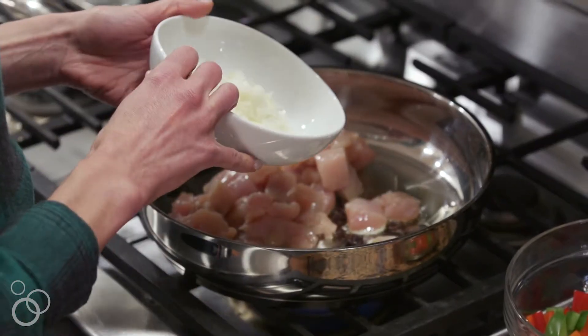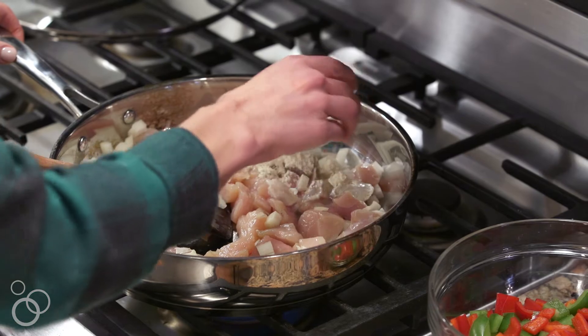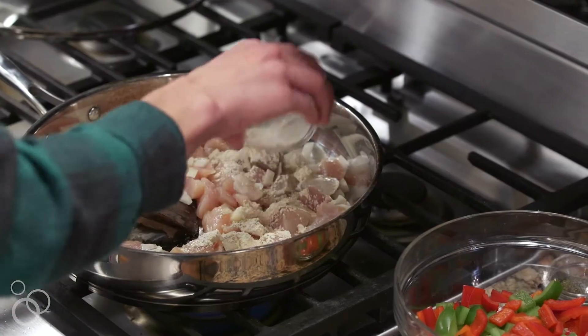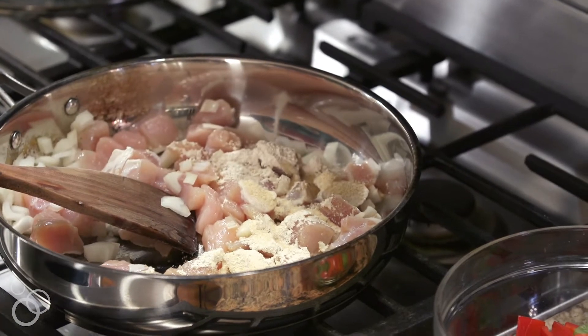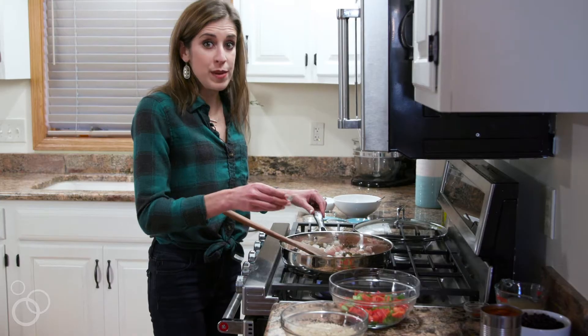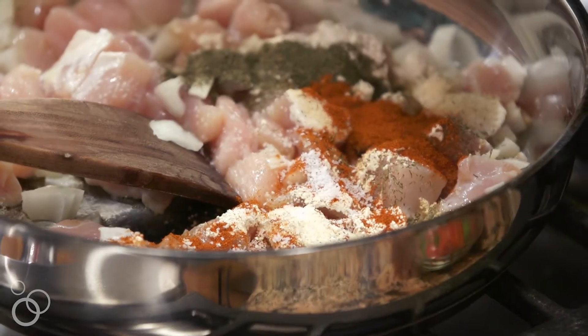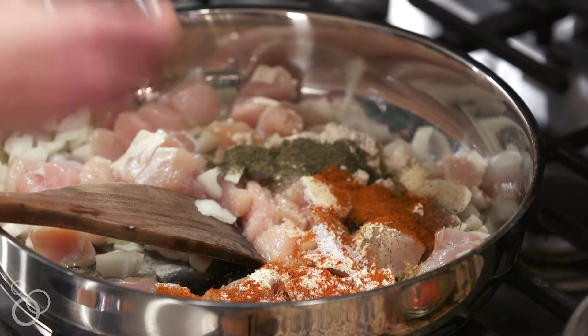That flavor comes from our spices and ingredients like the onion we just chopped. To that we add all of our ranch-inspired spices: a whole tablespoon of garlic powder — delicious, but maybe not for a first date — two teaspoons of onion powder, a teaspoon and a half of dill, one and a half teaspoons of paprika, kosher salt — always make sure that you're seasoning your food — and last but not least, cayenne pepper.